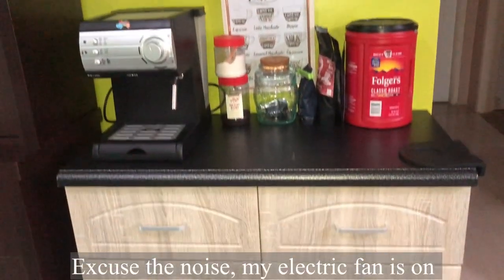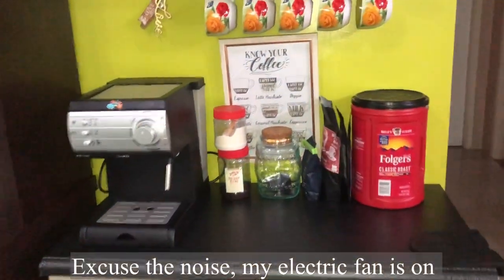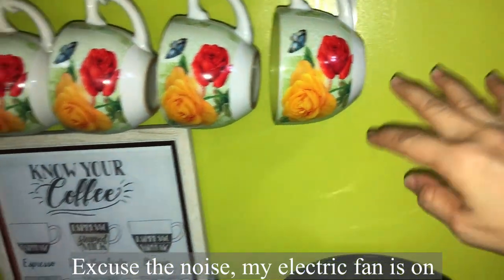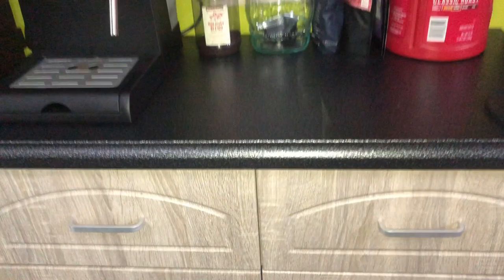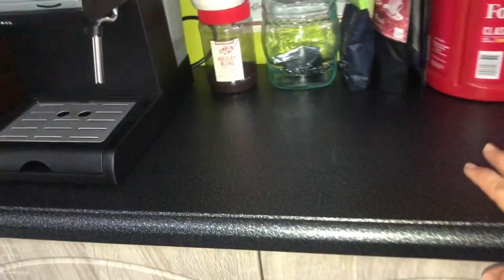I guess one cup of coffee is enough for me in a day. This area here used to be empty space, so I thought of making a coffee corner. I bought this drawer inside the mall, and before buying it I made the measurements of this space.